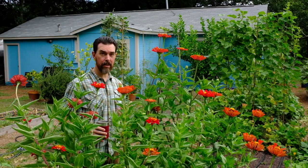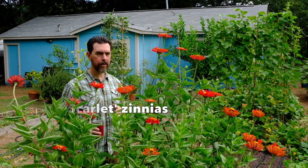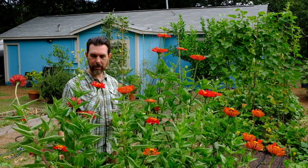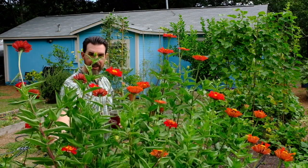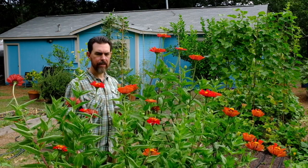Did you have any idea that zinnias could grow this tall? These are the Scarlet Zinnias. The hummingbirds have been out here taking what they could every single day, and as it turns out I've got to restake this guy here because it has tipped over a little bit — pushing five to six feet on this guy. Truly one of the most remarkable and beautiful flowering plants to grow for me during the warm season.